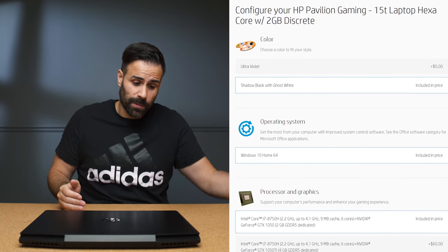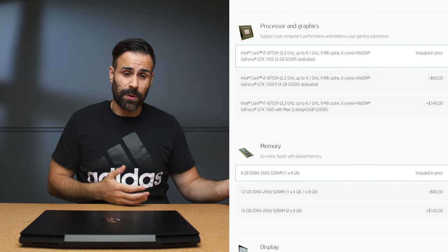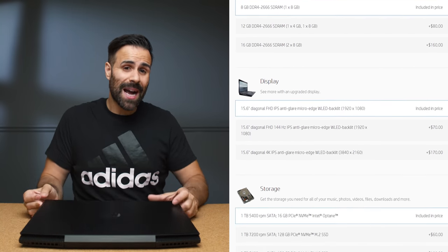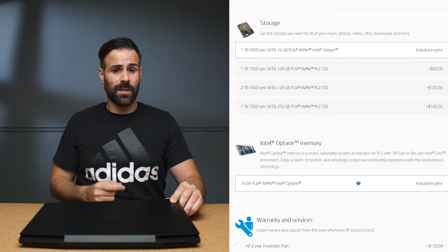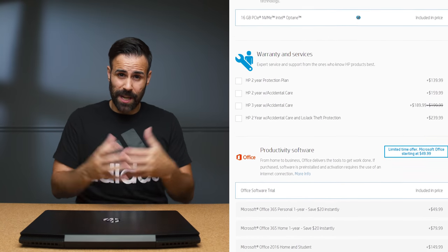Before jumping into performance, I want to talk about customization options. HP really allows you to customize this laptop in pretty much any way you want. You can get it with a GTX 1050, 1050 Ti, or GTX 1060. You can spec it with two hard drives, get a bigger battery, or change the keyboard backlight from white to green or ultraviolet for an extra $60. There are tons of configuration options, and budget gamers really appreciate that.